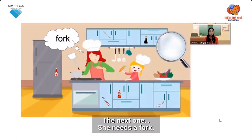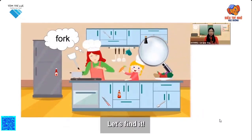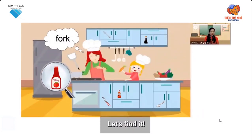The next one. She needs a fork. Can you see a fork? Can you tell me where it is? Let's find it. Is it a fork? Oh, no.